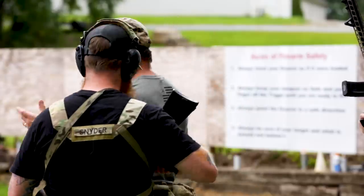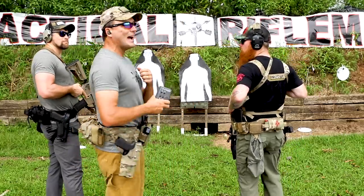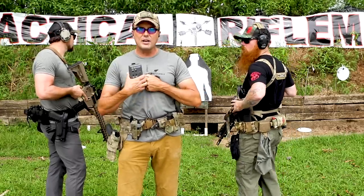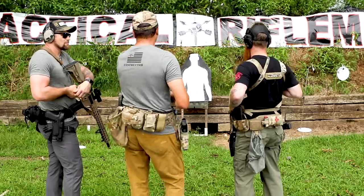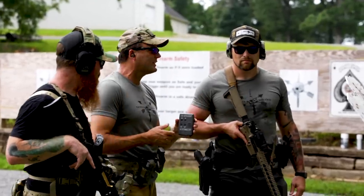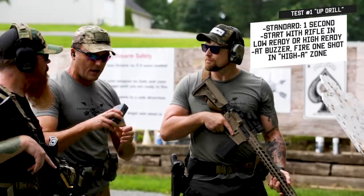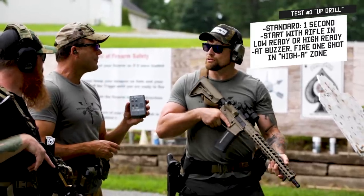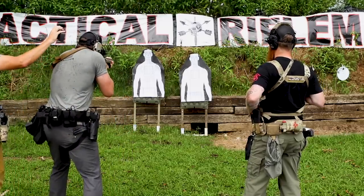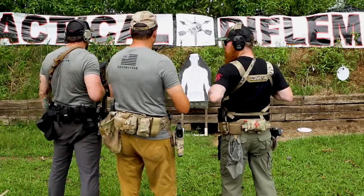First one, right out of the bat, we're going to run a pro timer using our standard VTAC targets. What we're going to call a hit is that high A zone — your heart is roughly the size of your fist, and if you sit it on your sternum, that's where it sits inside the chest, right at the center of the high A zone. Z, you're going to go first. Running a pro timer — single shot on the buzzer, low ready. Z scores 0.65. I almost want you to shoot that again — I'm pretty sure that's one of the slowest ones I've ever seen Z do.